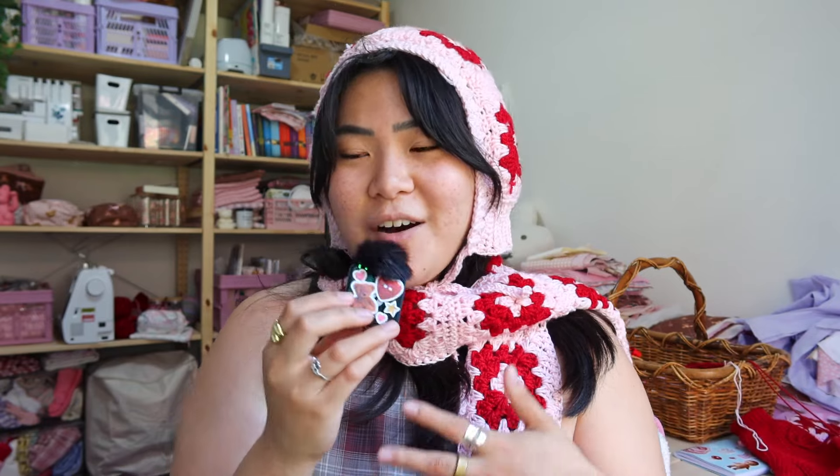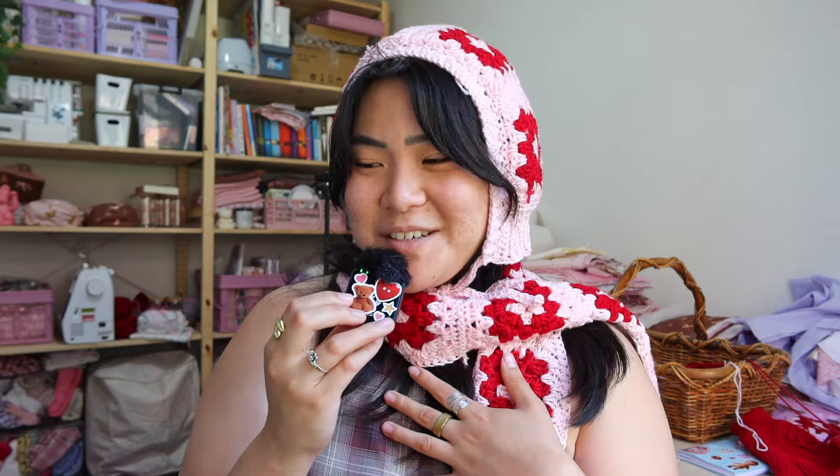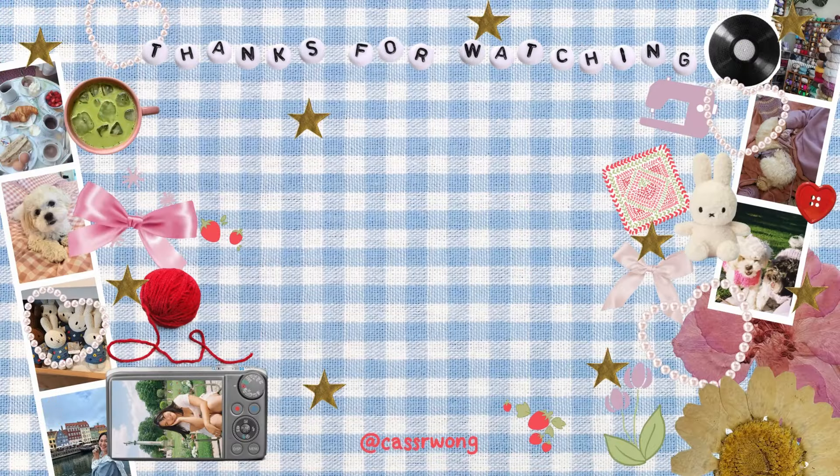Thank you guys so much for watching today's video. I really hope you guys enjoyed just crocheting with me and got some inspo on some really cute winter accessories. If you guys make any of these for yourself, please please please send me a picture — tag me on Instagram or TikTok or wherever it may be. Subscribe to my channel if you want more crafty girl inspo or just a crafty bestie here with you guys. Thank you so much for watching and I will see you guys in my next video. Bye!